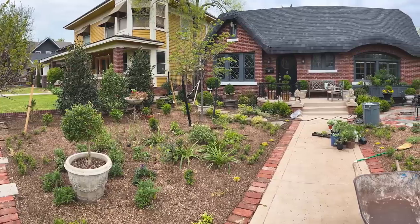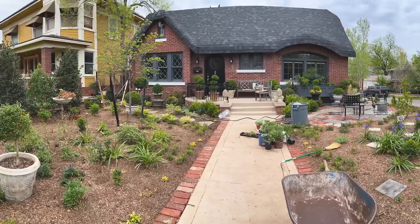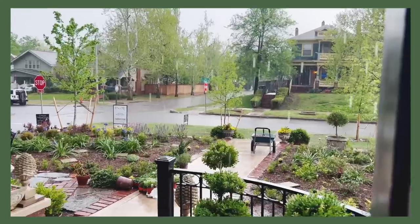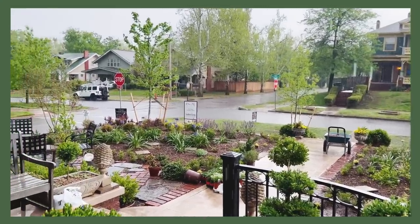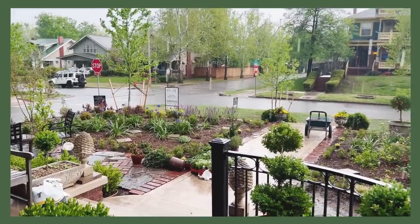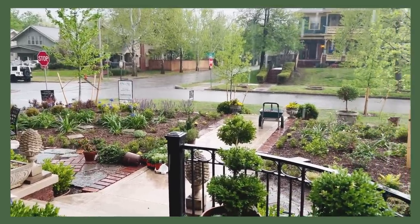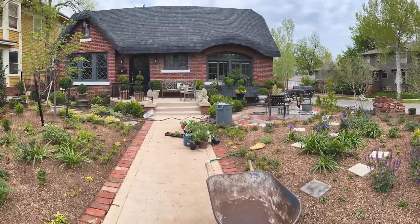Well, hello everyone, and welcome to this cool and breezy Sunday show. We're on that roller coaster of weather here in Oklahoma City. It's gotten a lot cooler again, and fortunately we have finally gotten some rain. Hallelujah! I am loving this. It's knocked some plants down, but that is a small price to pay for this wonderful rain. And my plants are as grateful as I am.